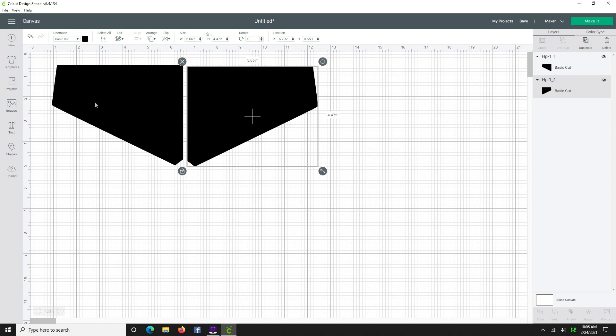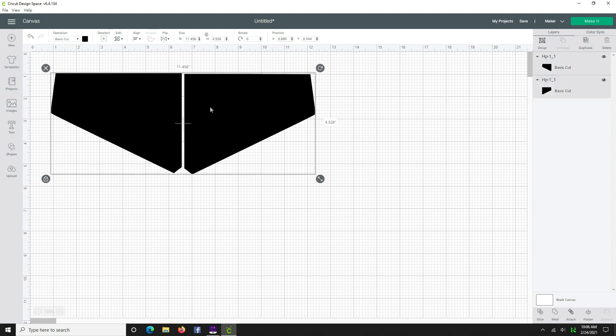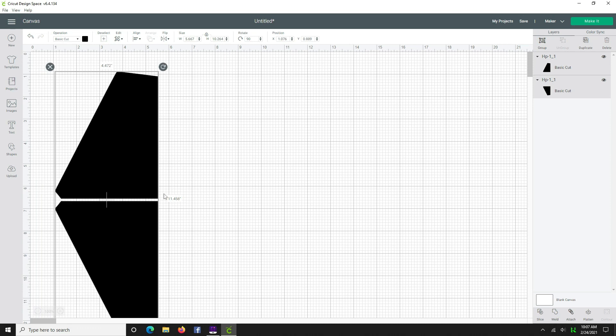Looking at this pattern piece, we usually want about an inch buffer space. This piece goes beyond 12 inches and our mat is only 12 inches wide, so we need to flip these the long way to fit on the mat. First, align them — Align Top — so we know they're perfectly aligned, then rotate them 90 degrees. Bring one over so there's about one inch from the margin, because Cricut needs that little buffer area.